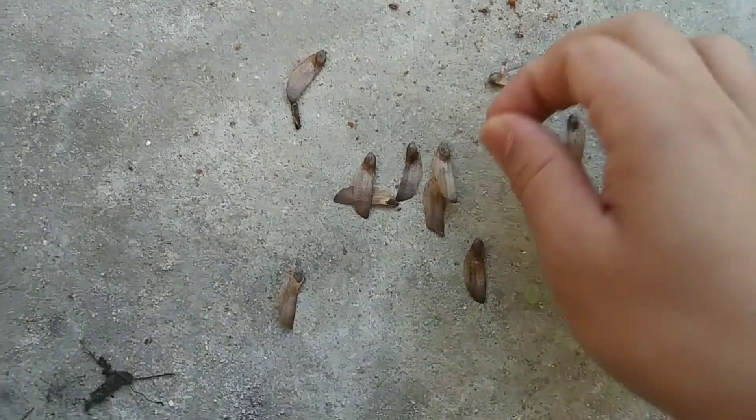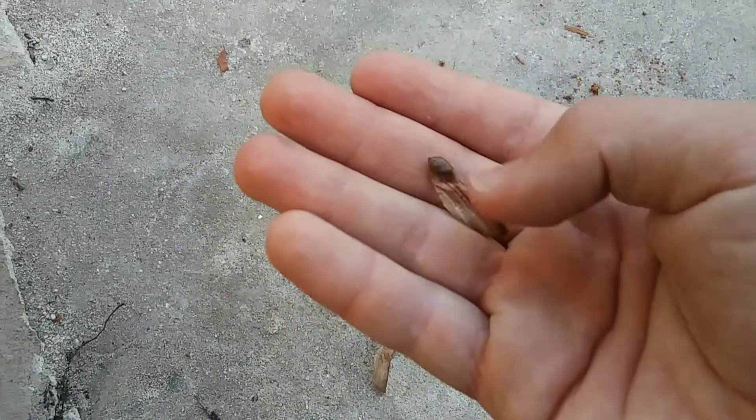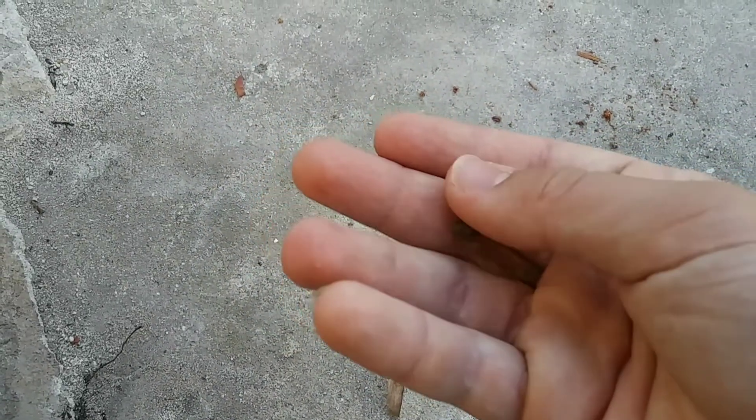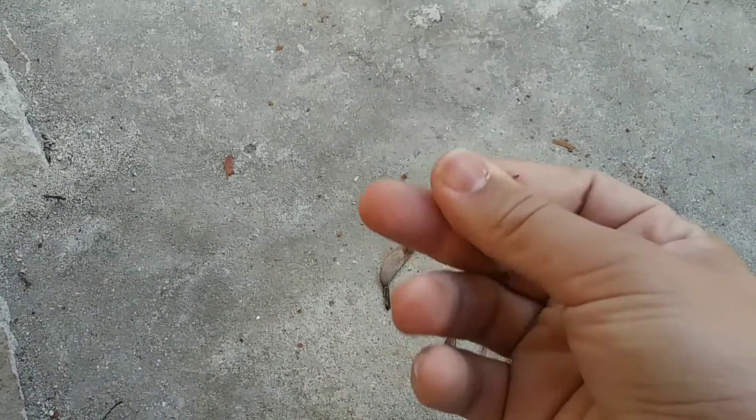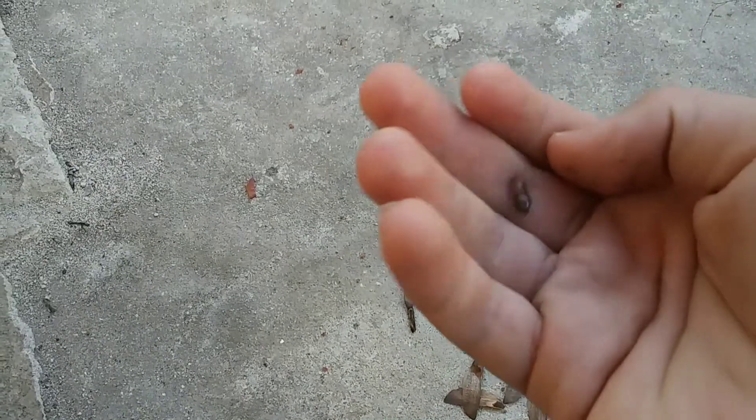So before you put these in water, you want to separate the seed from this part here — you have to do that. Just put it in between these two fingers and kind of move it around until that's off.